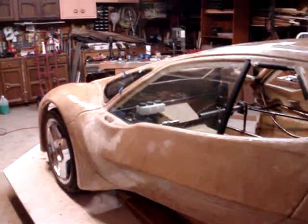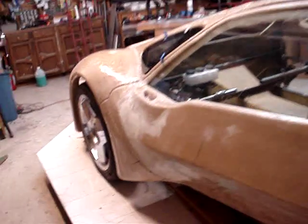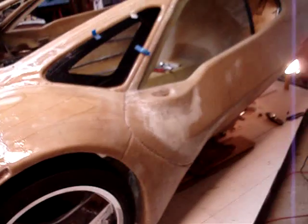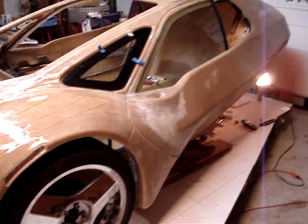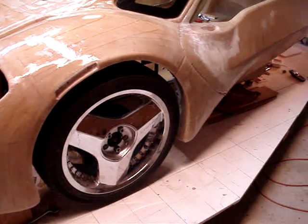Here we have the driver's side of the car with some of the glass in place, which gives you an idea of what the final look is going to be.